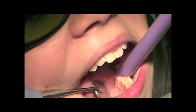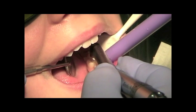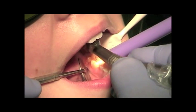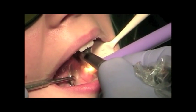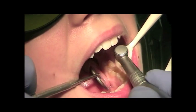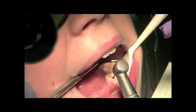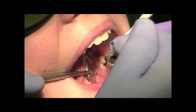Two areas of decay, in the same way we did the other tooth. The tooth now has laser analgesia, and they're looking very light. The tooth is very light.